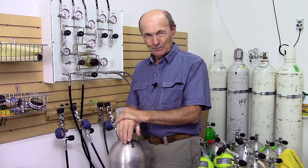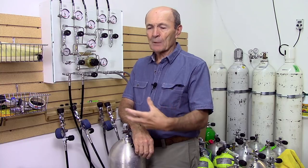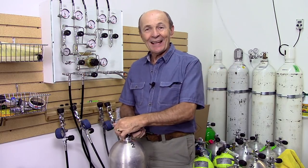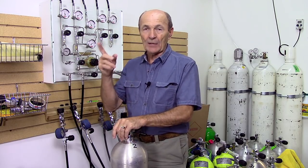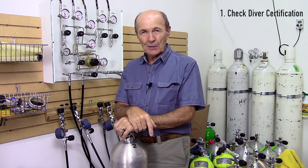Kevin's walked in and he is entrusting me as the dive store professional to properly fill his tank. First, I say, 'Kevin, you got your C-card with you?' If I don't know the customer personally, I'd build that request into a conversation: 'Hey, you're going diving — great! Don't forget your C-card, because the boat captain will want to see it, and I should take a look at it too.' Point number one: the dive store ought to ask for your certification card.